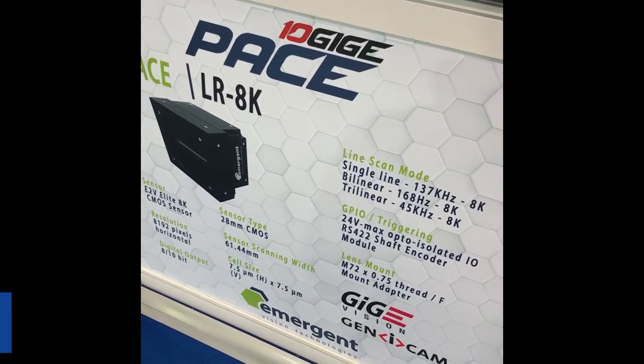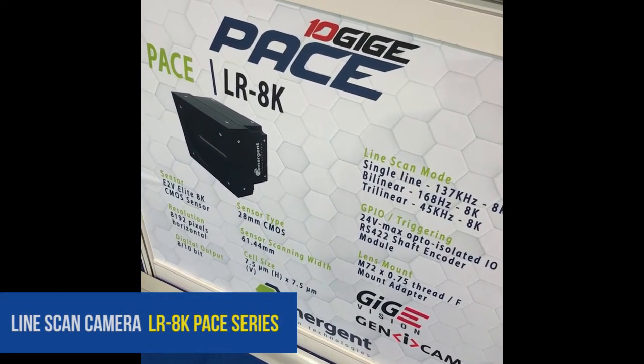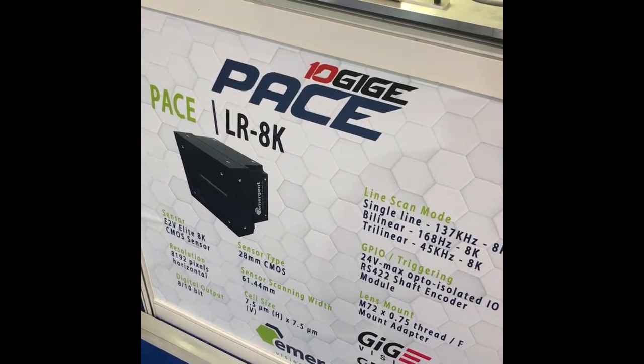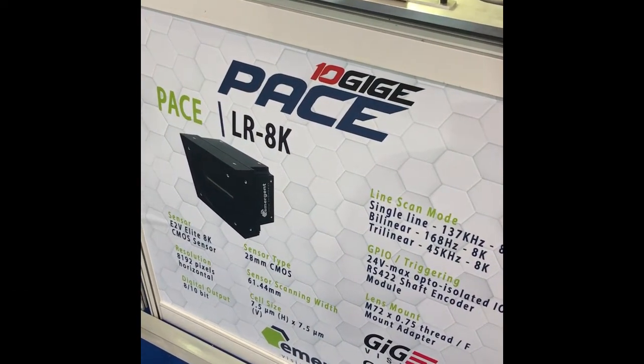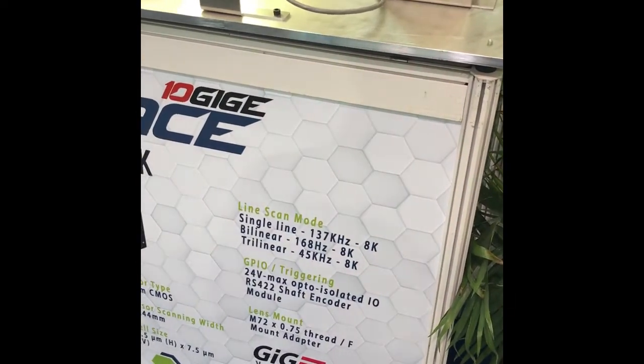Our second demo at Vision China is of the 10GbE Pace Line Scan Family. The Pace LR8K uses the E2V Elite 8K CMOS sensor, which has a single line rate as high as 137kHz.